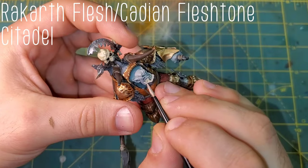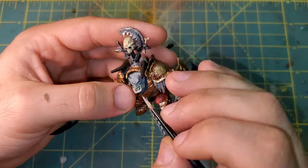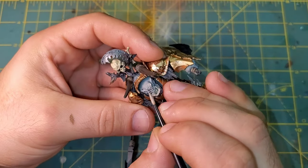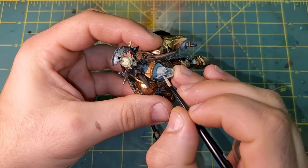Now I want to establish some more definition in the face. We are going to be mixing Rakarth Flesh and Cadian Fleshtone, and we are just going to be picking out all of the raised areas on the face — the brows, the top of the ears, the lip, and anywhere else that we can find.